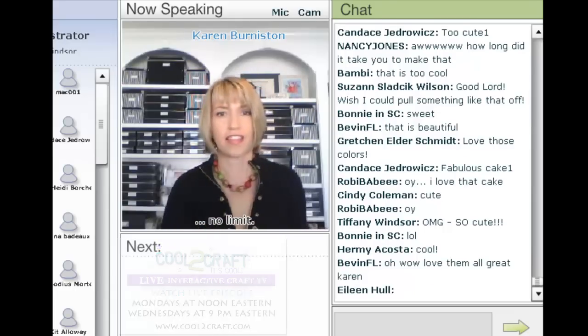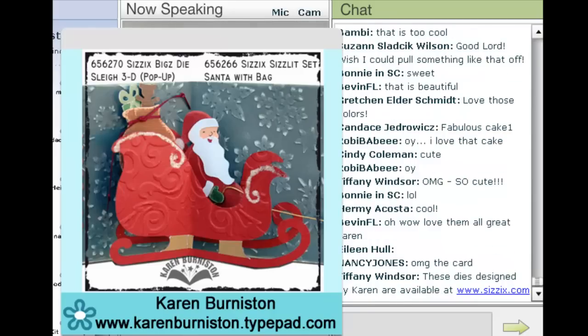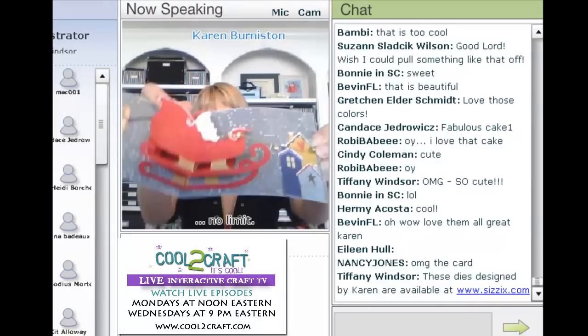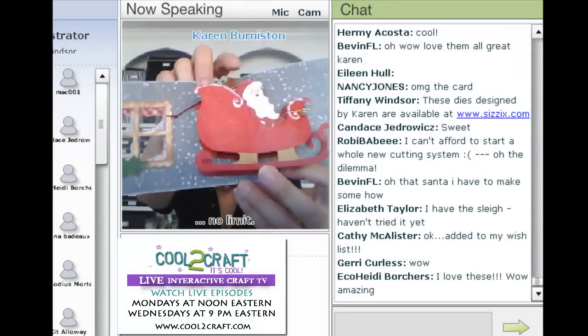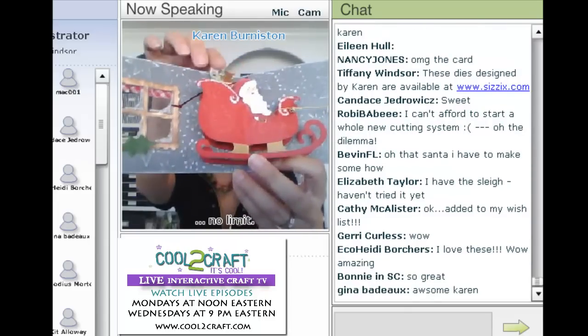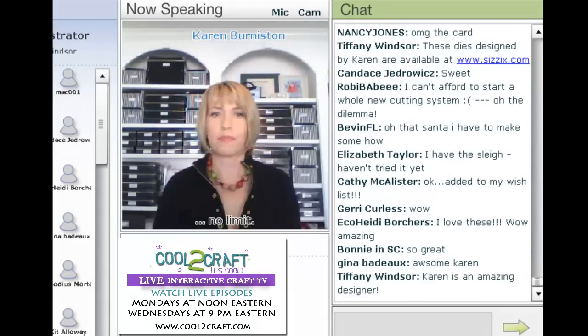Here's the sleigh die. I also used a specific die called a Movers and Shapers that cuts the card itself with the window already in it, making it really quick to do the card. When you open it, there's the sleigh, and Santa and his little bag of toys is a separate die that can be used on its own but notches in perfectly to make this little scene. I'm focusing on the Christmas ones because that season is coming up.